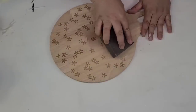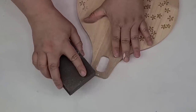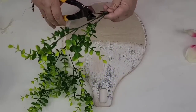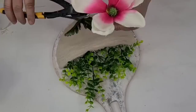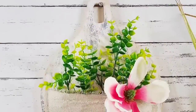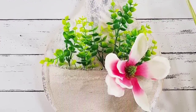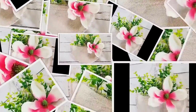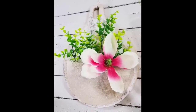I noticed some paint got on the back of the board, so I just sanded it down very lightly to remove it — nobody would ever know. I'm going to take this faux boxwood from Amazon and a pink and white flower leftover on a pick, and just place it towards the right side. This board is beautiful. I love how spring it is and that you can actually remove the florals to make it work for any season. The back side was left as is and I love that it's two-sided.